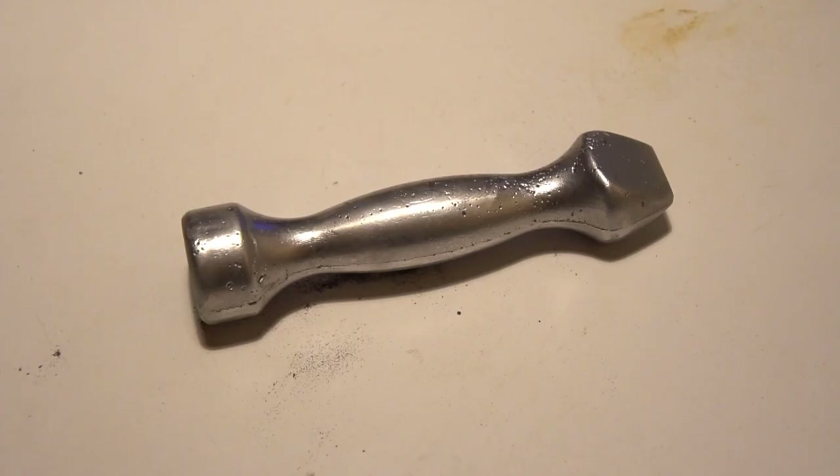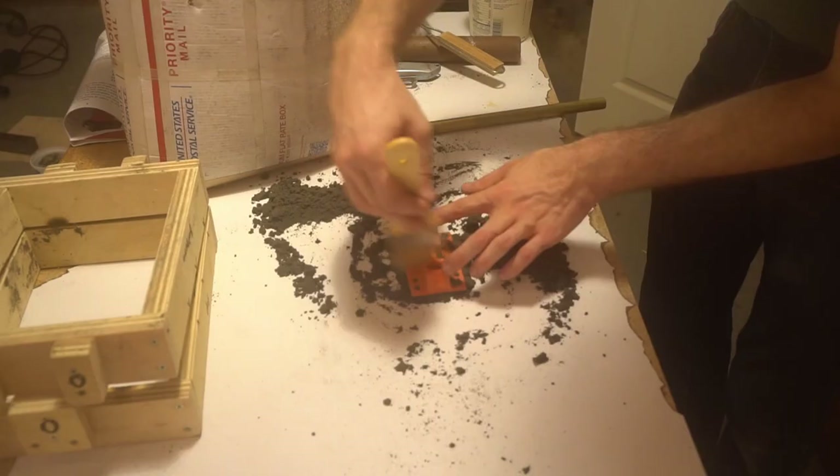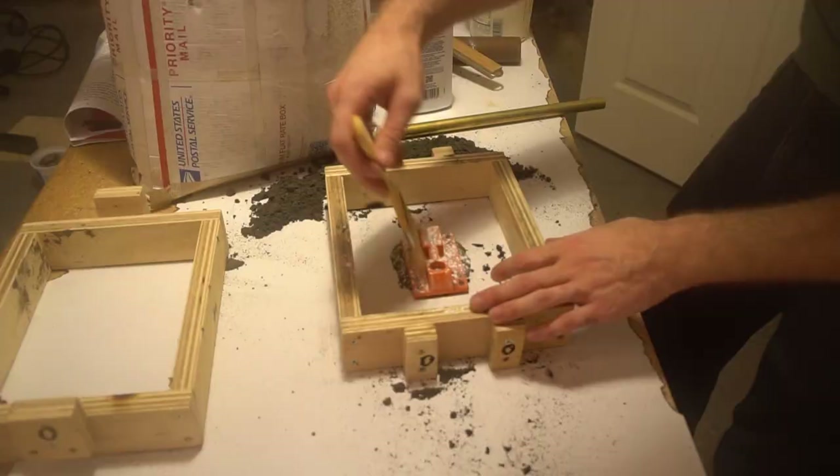All sanded and polished, that's a pretty nice sand rammer. Initially the plan was to call it there — I just learned a new craft, this is a whole project start to finish. But with this sitting on my kitchen table staring at me while I ate dinner, after a shower and twiddling my thumbs, I went back into the shop and took a stab at casting a base plate.